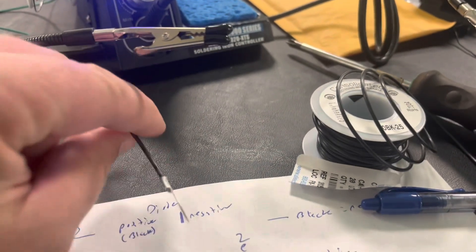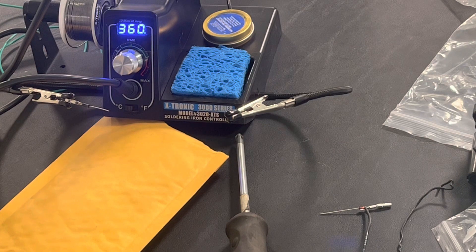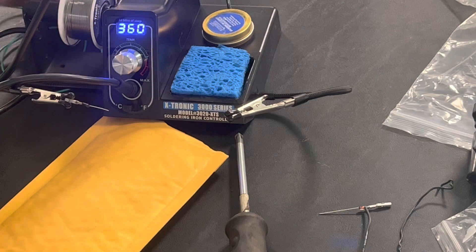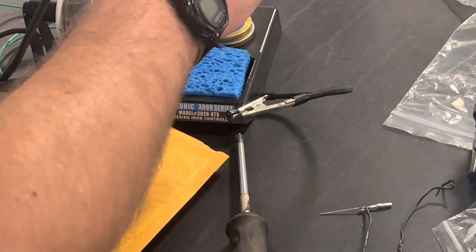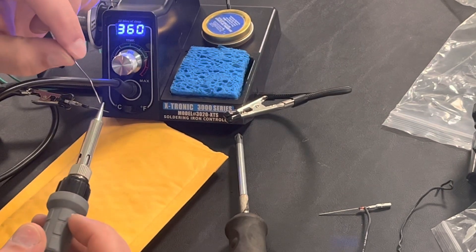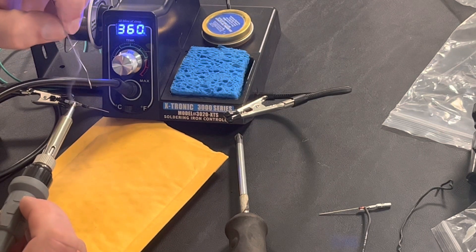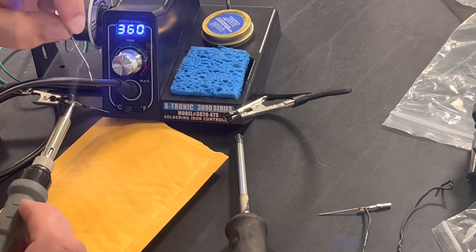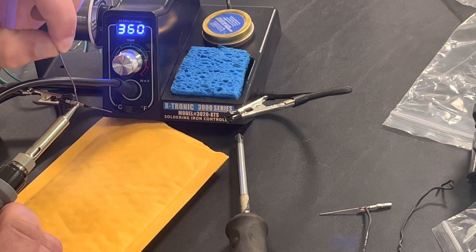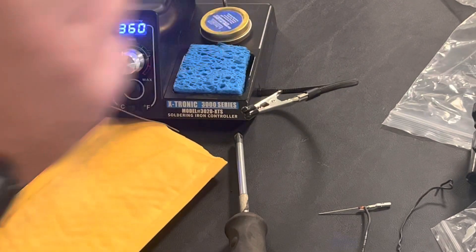Let's see if we can use these crazy workpiece holders and put our stuff that we're soldering in there. I don't know that you're going to be able to see any of this but I'm going to try. I think it's heated up and this stuff is so small it's very hard to even see what you're doing. Let's see if we can get a little bit of solder on this thing — whoa, it shot out of the clip! That's awesome.